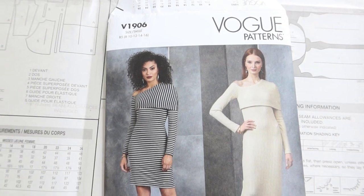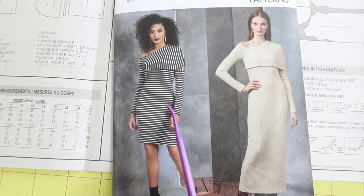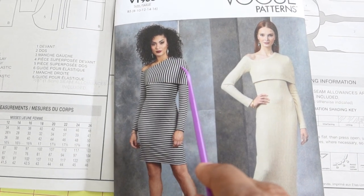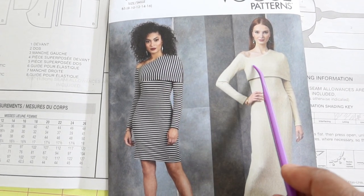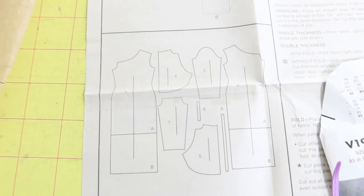Vogue 1906 is the pattern I want to make next, and I want to make the shorter dress version. There is an overlay on the dress and I want to make an alteration to the pattern.